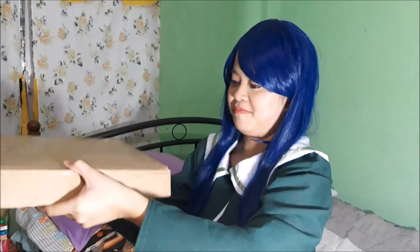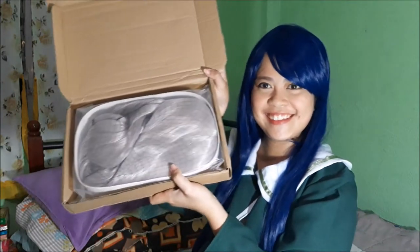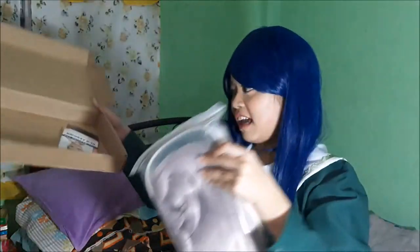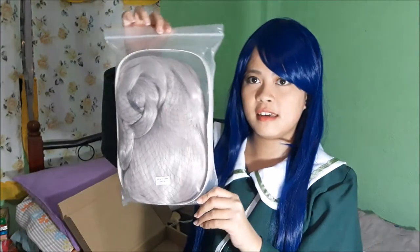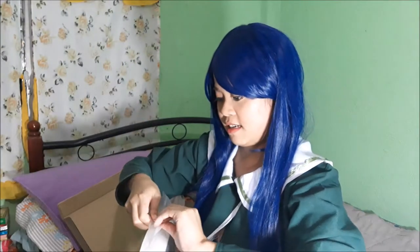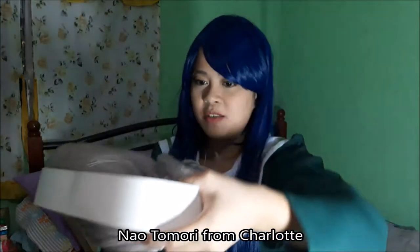Oh! It's like this — ta-da! So, this is the wig. It came with a free wig cap. It's made in China, PL 391. So, this is Nao Tomori's wig!